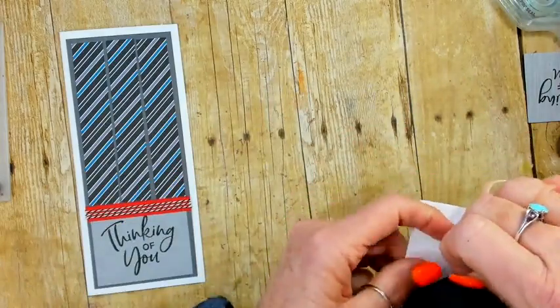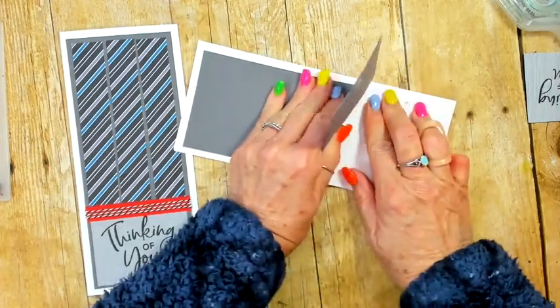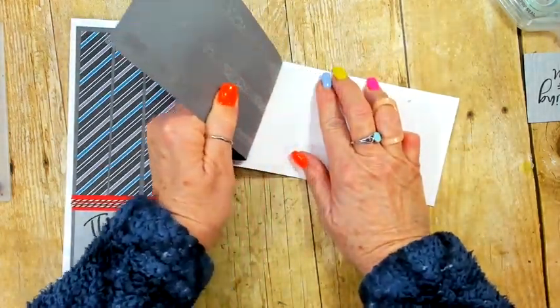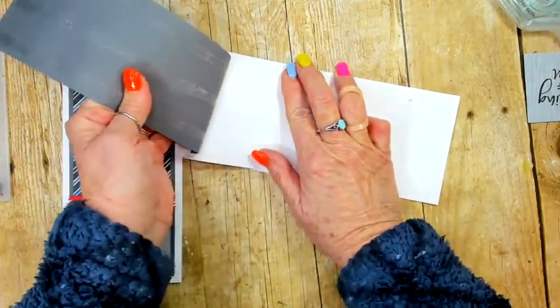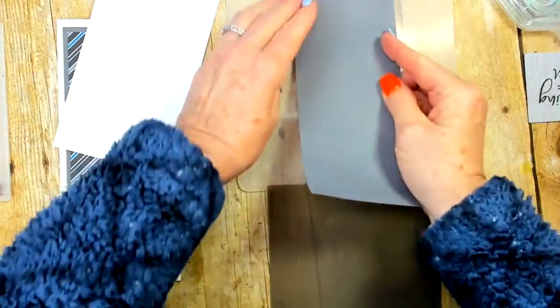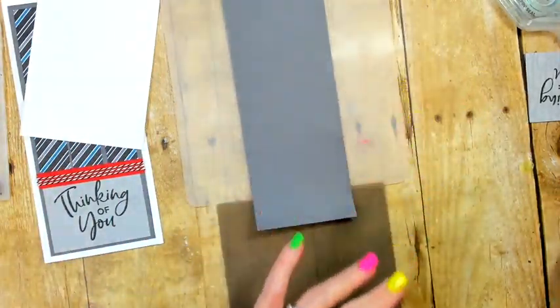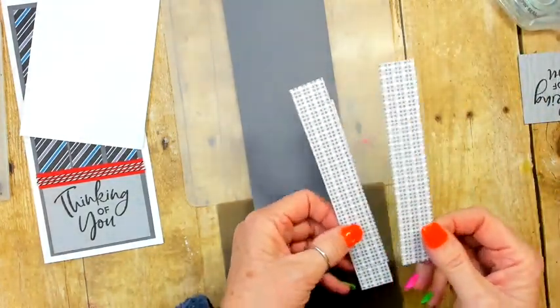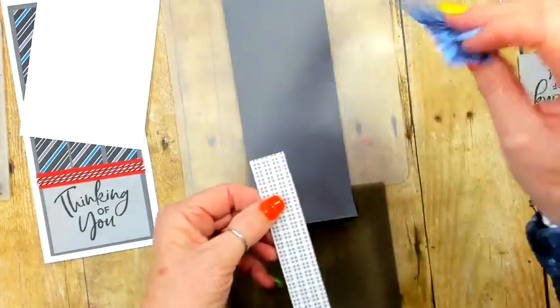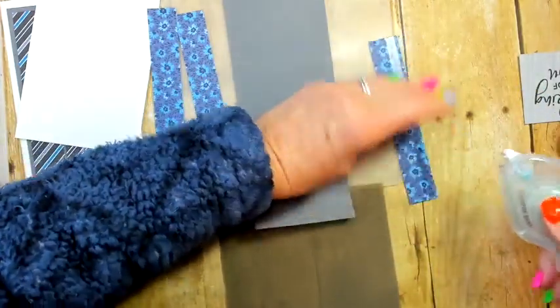Actually, we're not going to center it on the front just yet — I always do this on camera! How many of you have forgotten to do something before sticking it down? It came off without tearing, thankfully. The silicone pad is my best friend — you just stick it on the pad and it doesn't go anywhere. We're going to take our three stripes going with Smoky Slate, white, and Basic Gray.